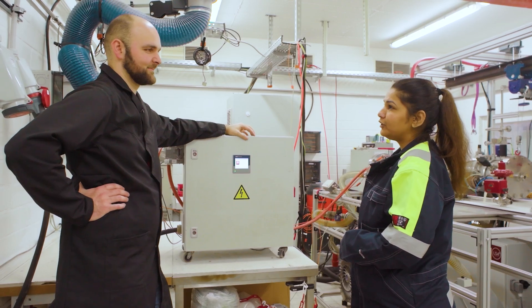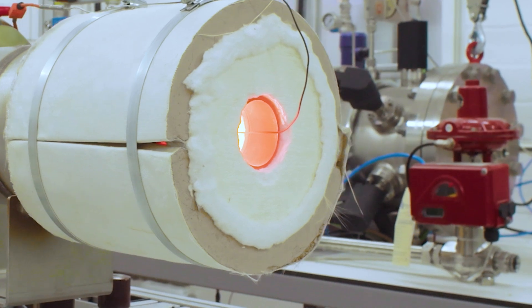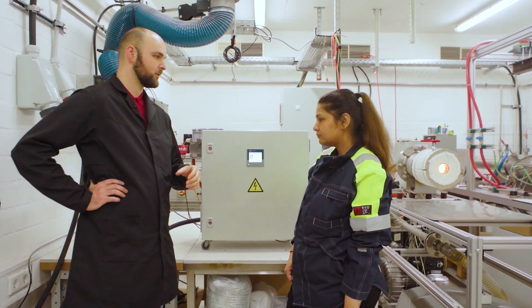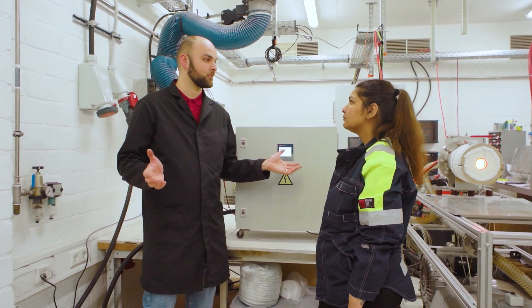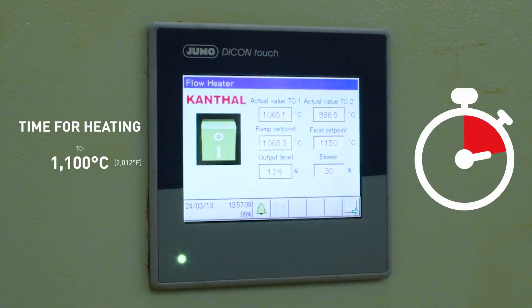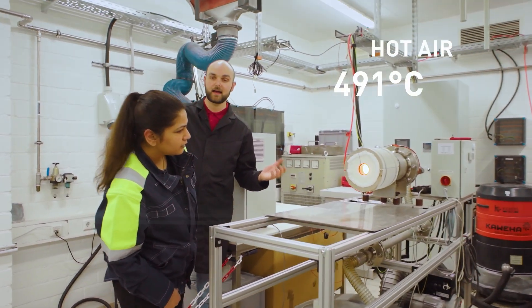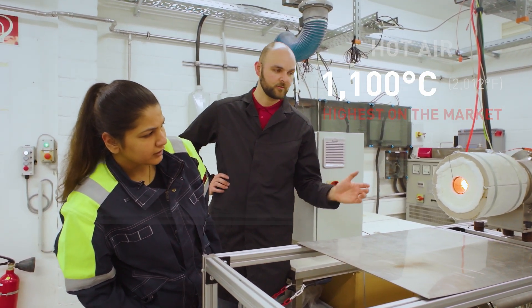So enough theory today — can we see the flow heater in action now? So the flow heater is on now, but I also hear an increase in the sound level — what's that? Remember how we talked about the gas supply earlier — we have a side channel blower, basically a pump that drives the air through the flow heater, and that is what you can hear. But the flow heater itself is basically soundless, so that's a big plus. How long does it take to ramp it up? Typically for the 1100 degrees that we have set, between 10 and 15 minutes — in our case roughly 12 minutes. And how hot does it get? We have the big advantage of 1100 degrees temperature in the outlet gas, which is the highest you can have on the market — and that is also our trademark.